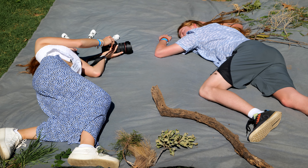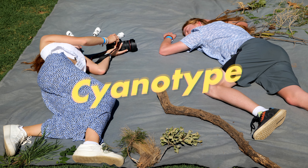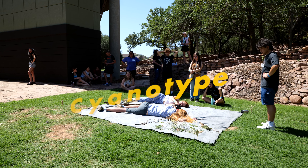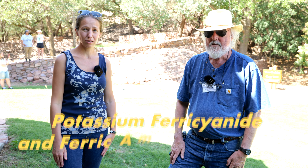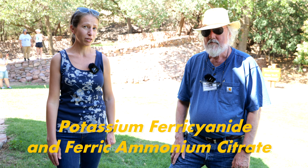Hello, I'm Carrie Wiers. We are making a large nine by nine foot photograph over here. The process that we're doing is called a cyanotype — the invention dates to about 1842. It uses two chemicals: potassium ferricyanide and ferric ammonium citrate. It's very safe.